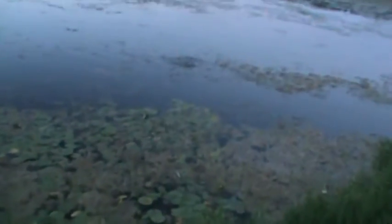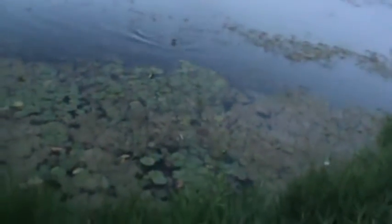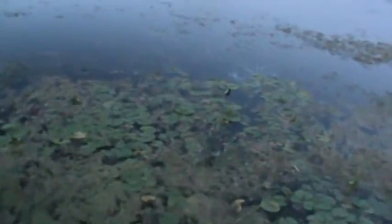I got another fish here, thinking this is a largemouth. Yeah, nice largemouth. I hope I land him through all these weeds. This is only eight pound test — I really should be using my other rod, which has 30 pound braid.